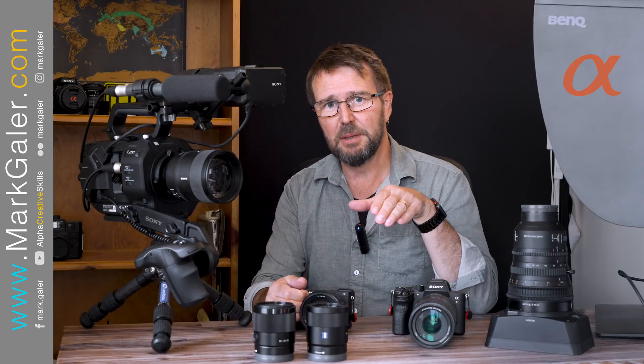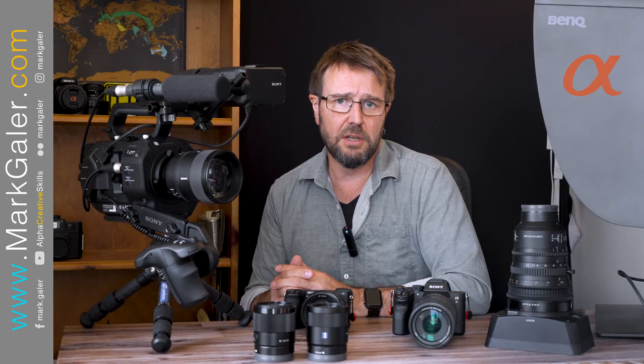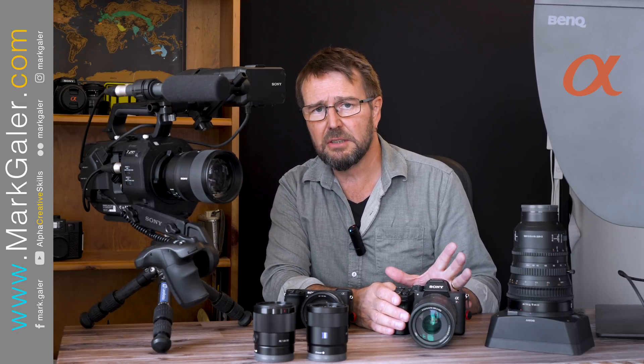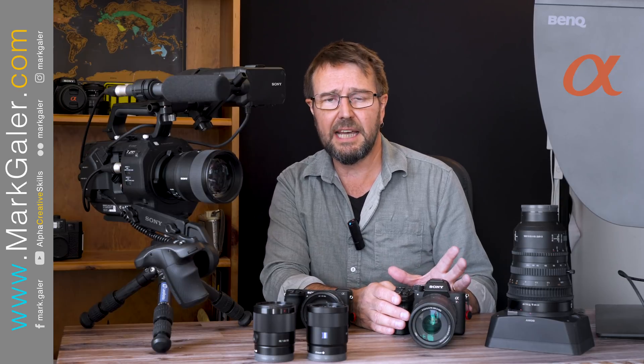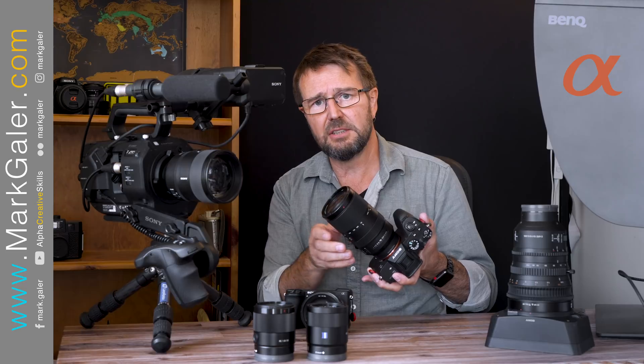Just to mix it up a little bit more — I typically use the 100-400 GM when shooting action sports on the full frame cameras, but occasionally, if I'm going out on a landscape adventure and I don't want to carry the extra weight in a messenger bag, I'll take the 70-350.